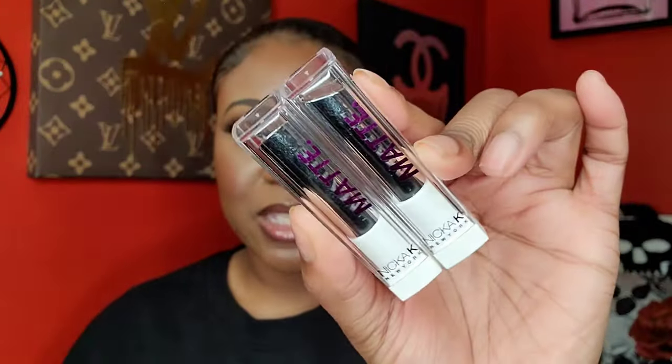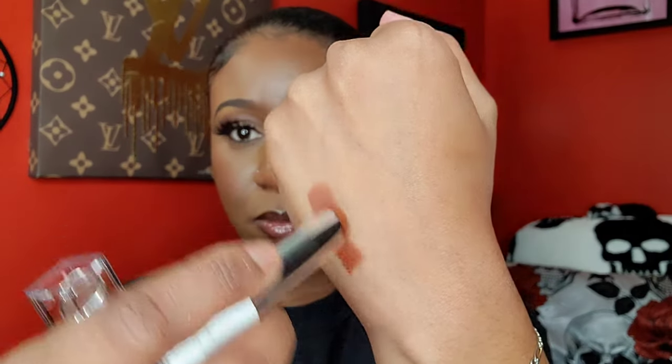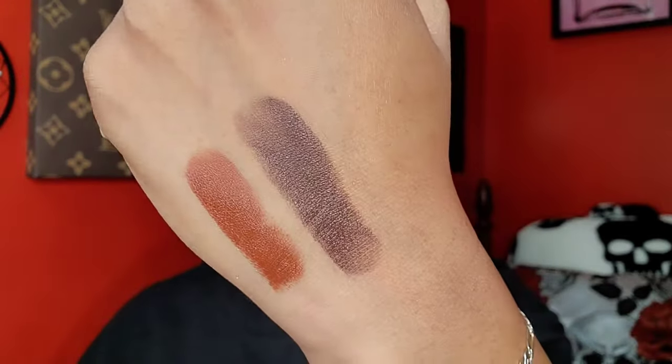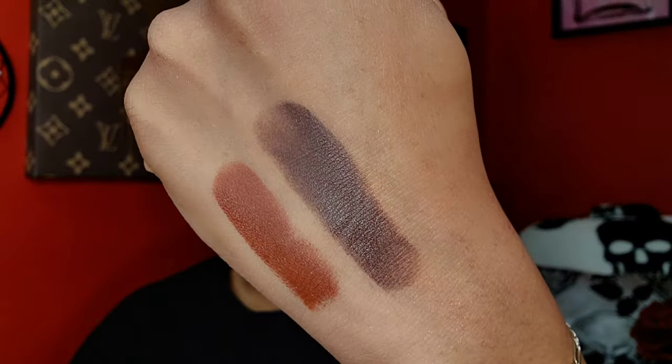I also picked up two new Nika K matte lipsticks — Brown Cashmere and Espresso. Swatching Brown Cashmere... wow, that is pretty! It's the perfect warm fall brown. Espresso is just a little bit deeper. They're both creamy to apply but the formula says matte, so hopefully they'll be matte on the lips. Those are some beautiful fall colors.